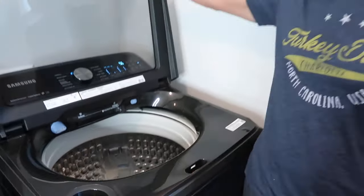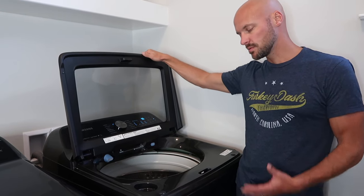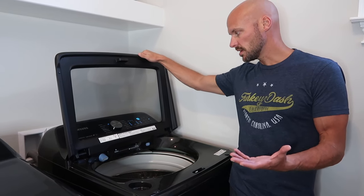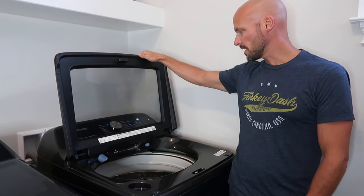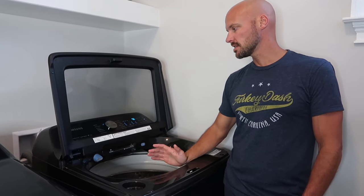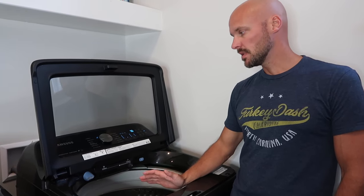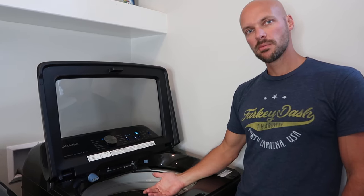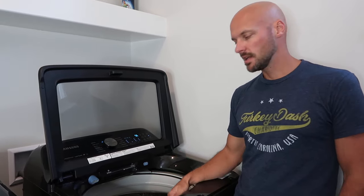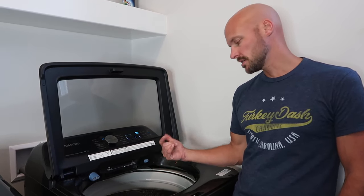This one is in black stainless steel, which looks really cool, and we got a great deal on it. It has a bunch of features — this top load washing machine has active water jet technology and super speed mode. You can wash something in 35 minutes, so if a kid has a uniform and you wake up late for a soccer game, you can throw it into a super speed wash and it'll be clean.